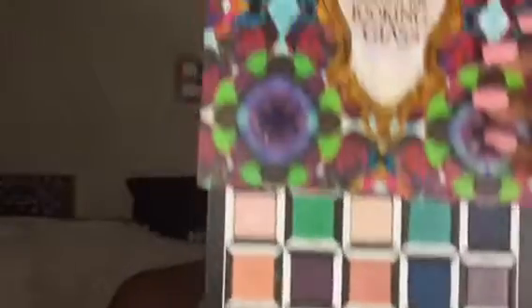This is what the palette looks like — so beautiful! The first thing I'm going to do is prime my eyelids using, of course, Urban Decay Primer Potion. Let me just start all the way down in the corners.